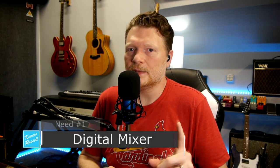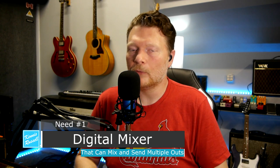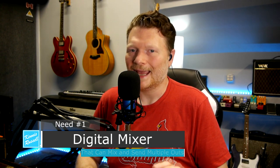Before I dive into the specific equipment, you essentially need three or four things. Number one, you need a mixer - and it's going to need to be a digital mixer that is capable of outputting multiple outputs and creating individual mixes.